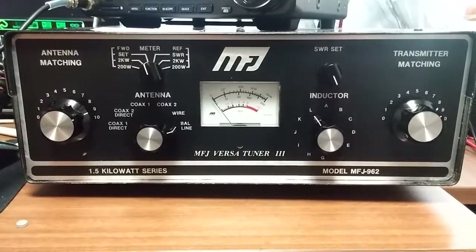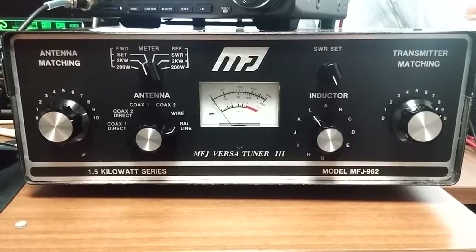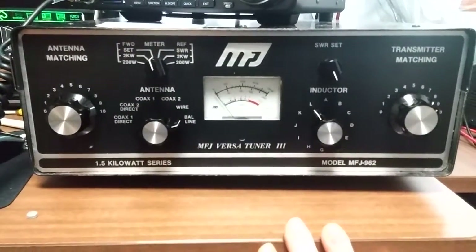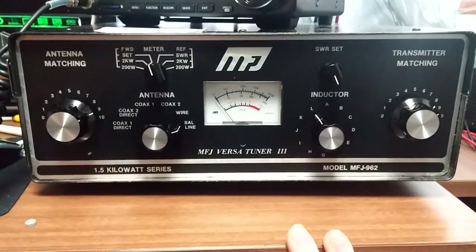Okay so let's take a look and see how you tune it. It's a little different than the MFJs we see today generally. First, to tune it you need to put it in setup here and set it. I apologize beforehand — my cheap camera on my phone goes out of focus.